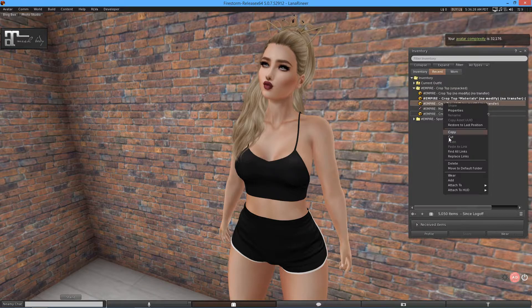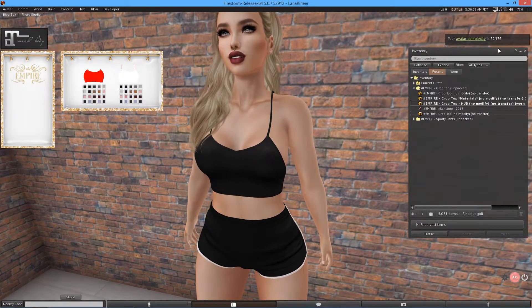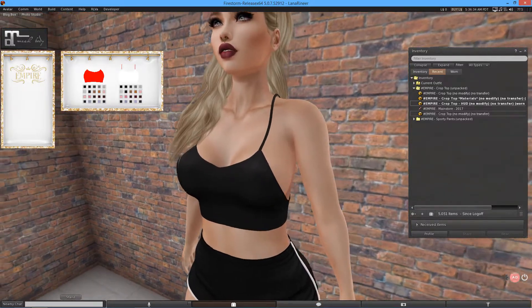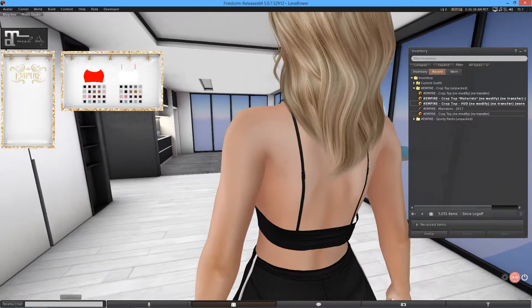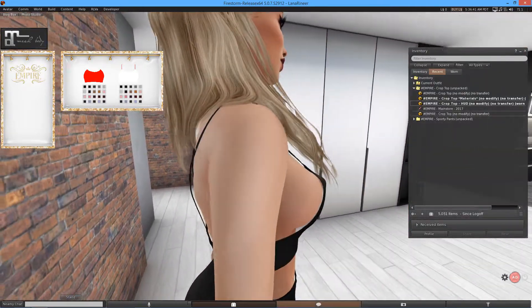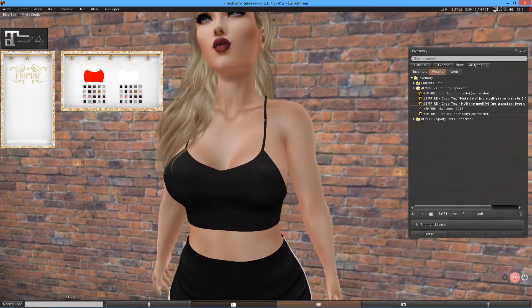Now I'm going to show you the Crop Top HUD. I'll do a quick 360 here. Again, really nice looking. Fits very nicely with my body here. You can't go wrong.